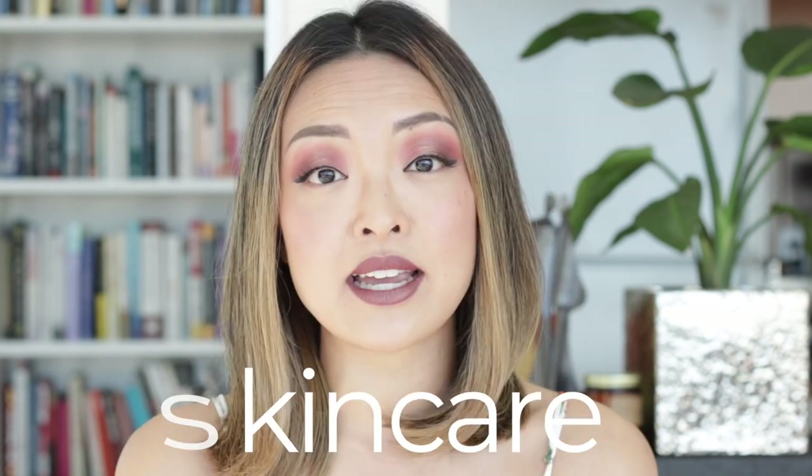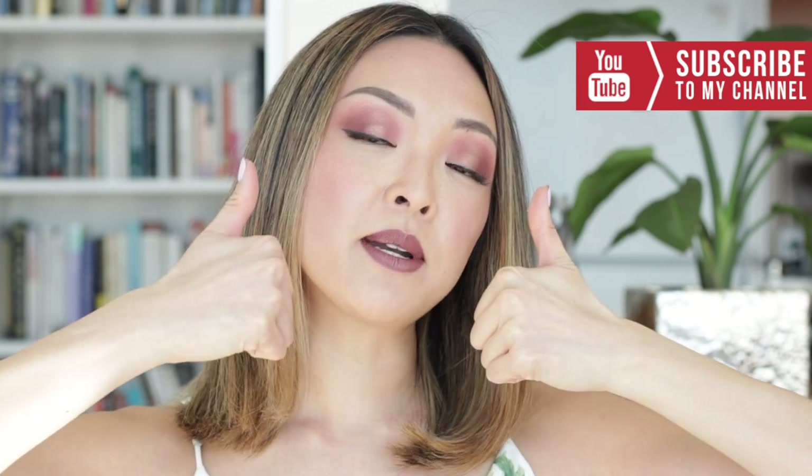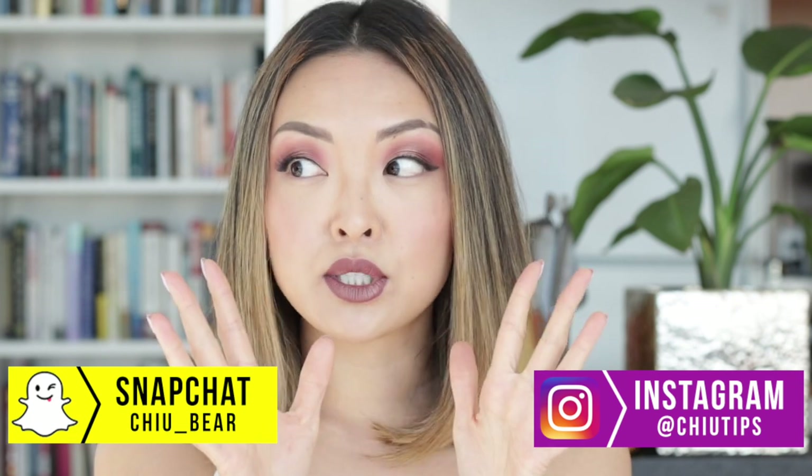Very excited for today's video because a lot of you guys have been asking me to do this. I want to see an affordable skincare routine, and I totally understand that because I showed you guys tons of skincare products that I love. Some of them are affordable, some of them are more on the higher end, but today's video is going to be only about affordable skincare. I'm really excited to share my tips and tricks on how to create an affordable skincare routine that won't break the bank. If you guys want to see more videos like this one, make sure you're subscribed to my channel, give this video a thumbs up, and also comment below with other video ideas. Are you guys ready? Make sure you watch until the end of the video because there is a surprise!